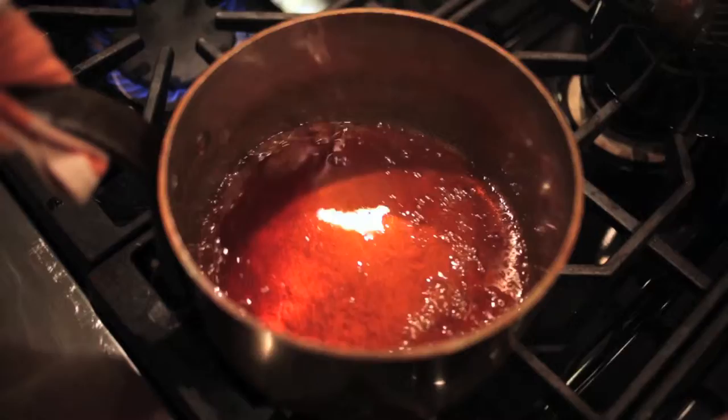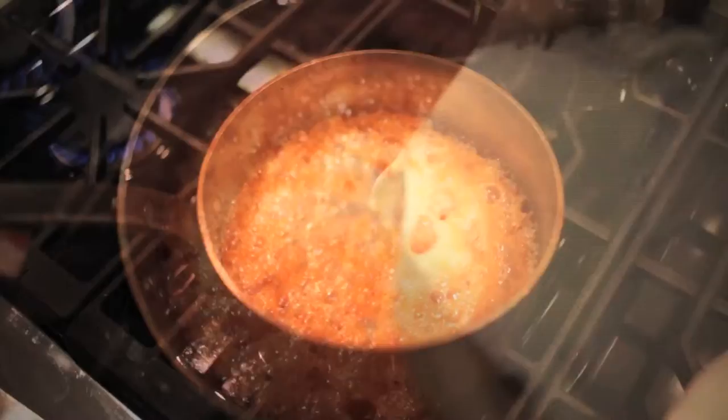Then once you get the dark amber color, you're going to remove the pot from the stove and add warm cream. Make sure the pot is large enough because the cream is going to really bubble up. Stand back a little bit — it sputters.